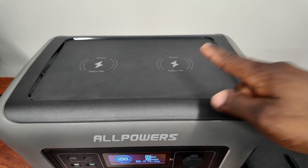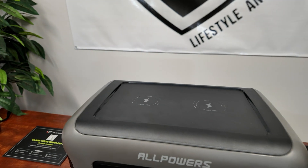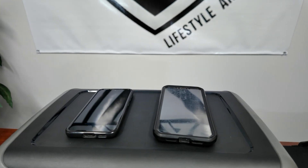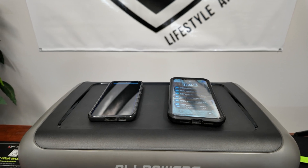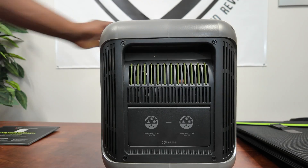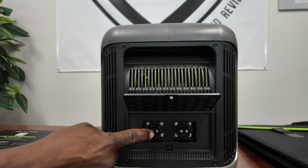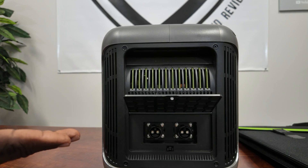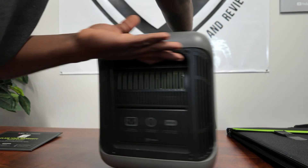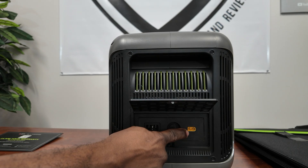Just place your phones on top and they'll charge — great for both Android and iPhone even with cases on. On the side, there's a port cover that presses open revealing the extended battery connection, so you can add up to two extended batteries for even more capacity. On the other side you have the XT60 port for solar or DC charging, a reset button, and the AC charging port.